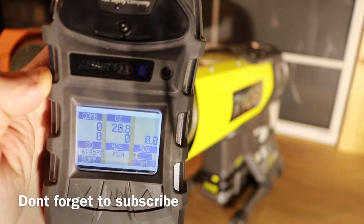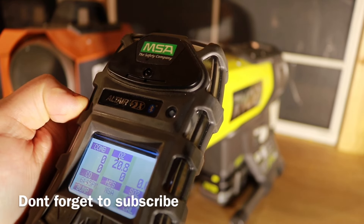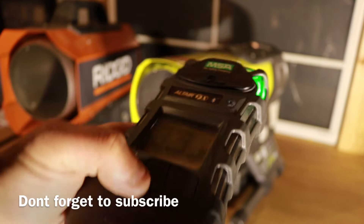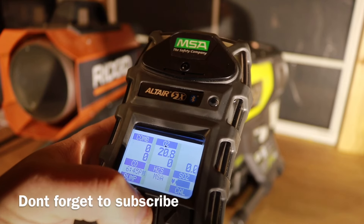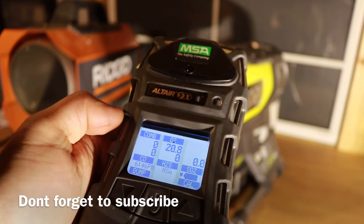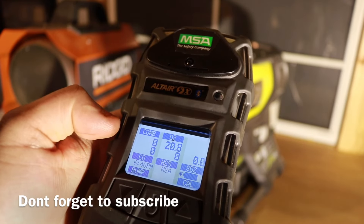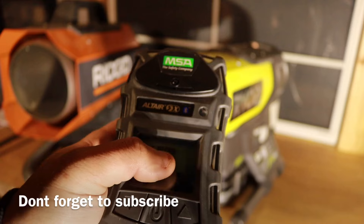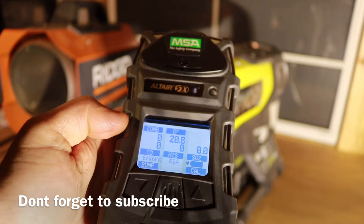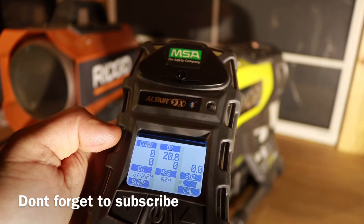That annoying noise you hear is the pump sucking in air. On a normal day we breathe about 20.9% oxygen — call it 21%. We do not want oxygen levels to go below 19.5%. When we do confined spaces we always use this type of monitor to track oxygen, carbon monoxide, and lower explosion limit. Right now oxygen is at 20.8% — perfect — and carbon monoxide is at zero.